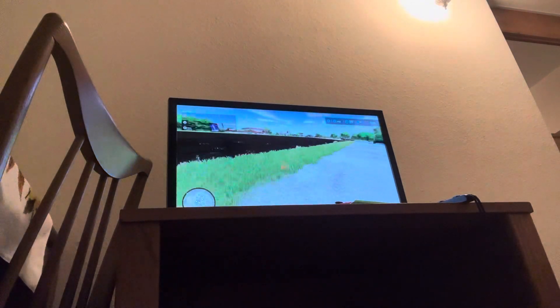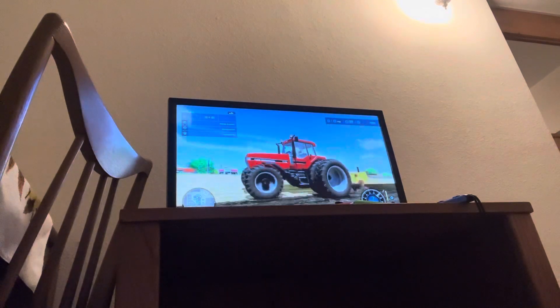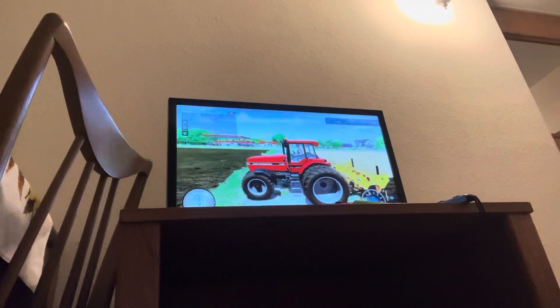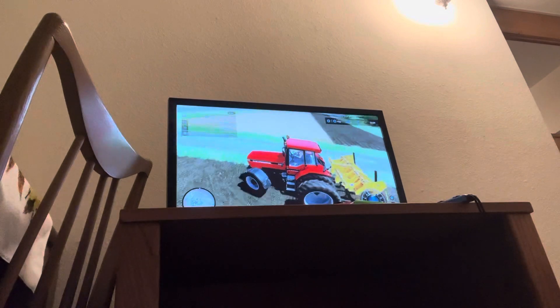My mom just got home and there goes the dog. The tractor new - the old 7150's working hard, doing what it's supposed to do, going ripping.